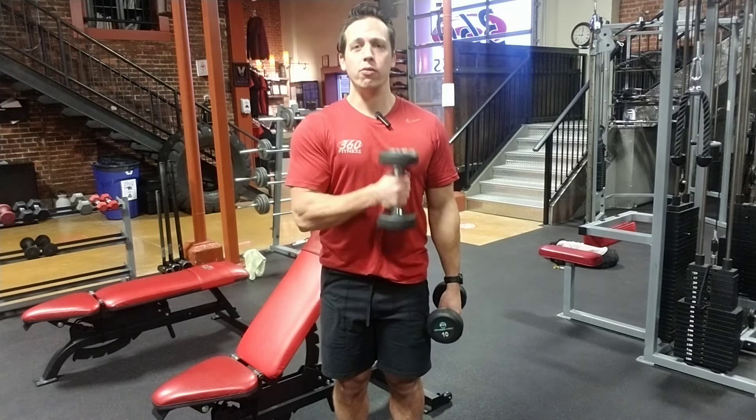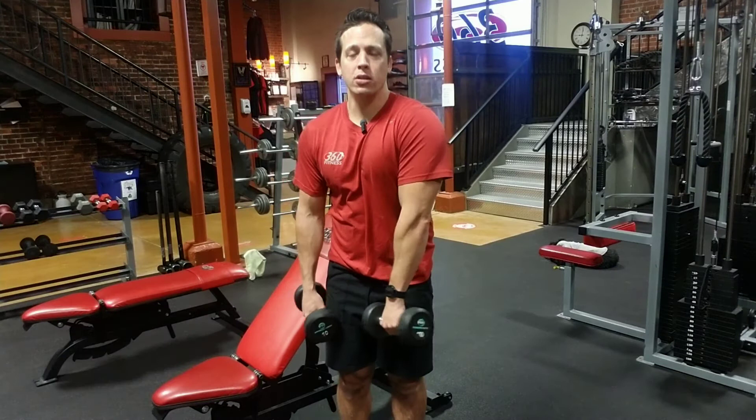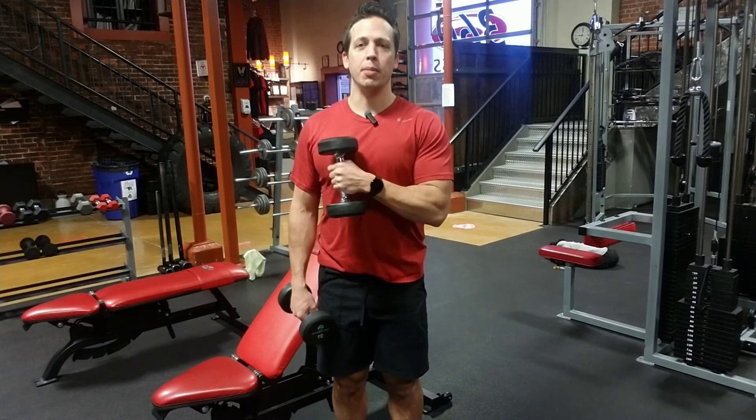Same thing on the other side. Just watch out for that dreaded internal rotation — make sure the shoulder blades are set, shoulder girdle is protected, and then dumbbell up to the opposite chest. That is a pinwheel curl, and this is the hammer curl. They help with the brachioradialis and the brachialis. Enjoy, guys — thank you very much.